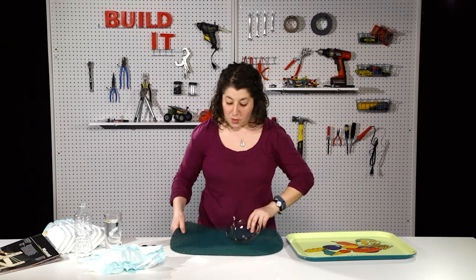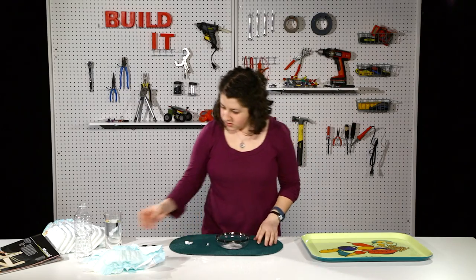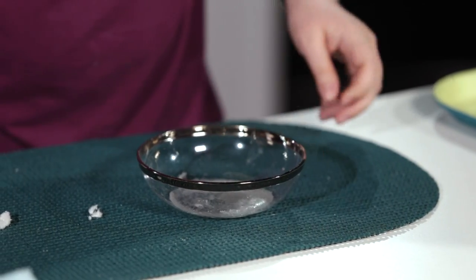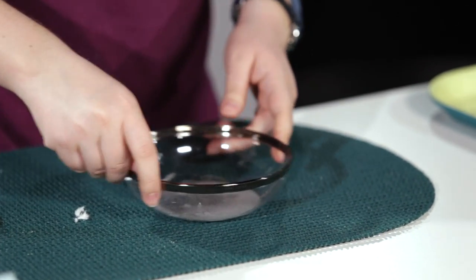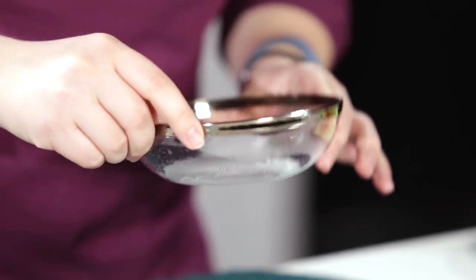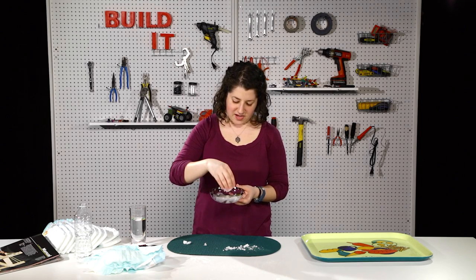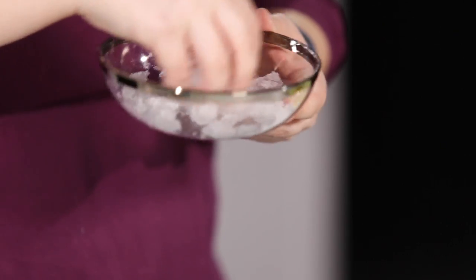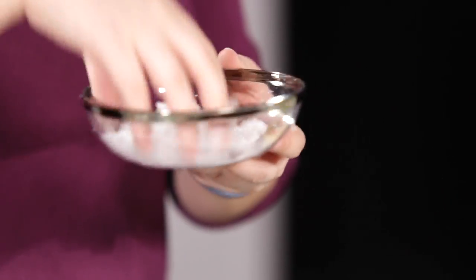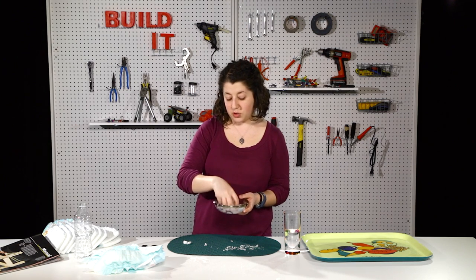I'm just gonna put it in a bowl so you can see it and so that we can control it. I'm gonna pour a little bit of water to start with — first it doesn't look like the crystals are doing anything, but here they go, they start to swell up. As I add it I want to keep fluffing it up, because as I fluff it up it just sucks up all this water and it looks like it's got a drier texture. The more you play with it the more it starts absorbing the liquid and starts looking less clear and more like snow.